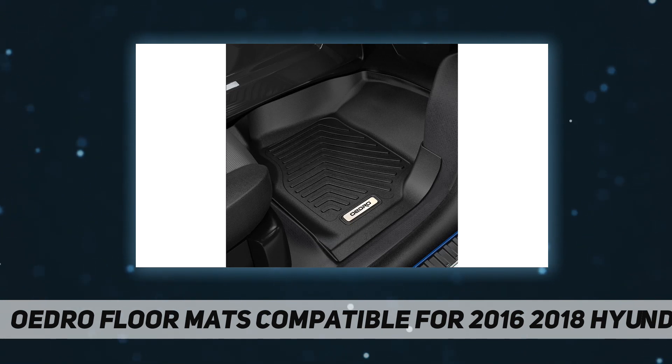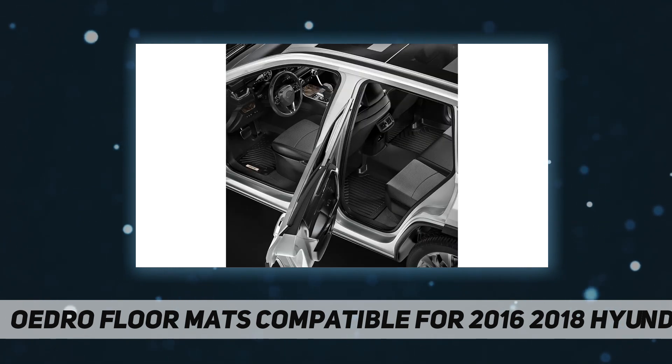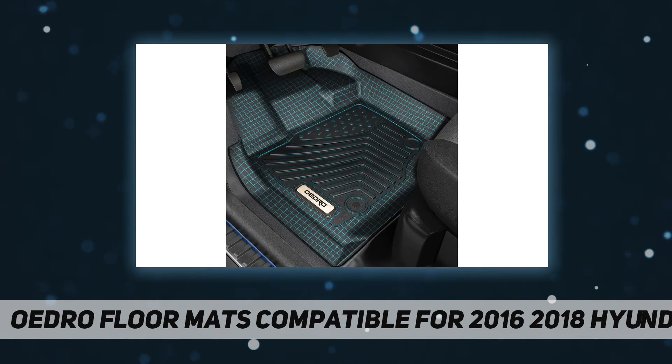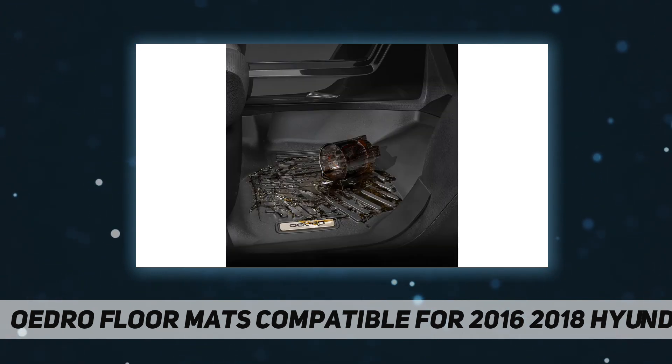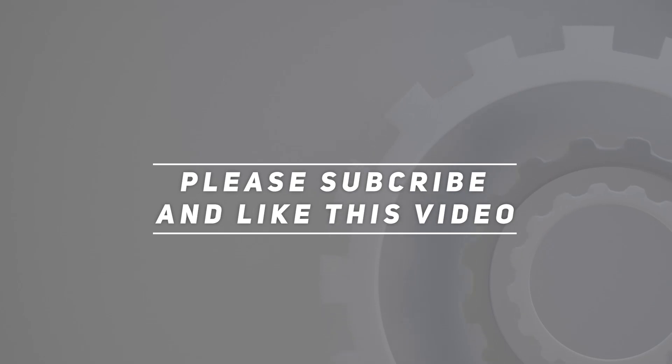Warranty: buy our floor mats with confidence. We offer a lifetime limited warranty on products damaged during delivery or that have a confirmed manufacturer defect. If you are not sure whether the floor mats will fit or do not know which model to choose, please contact us before purchasing. Check out the video description for updated pricing. Thank you for watching — please subscribe and hit the like button.